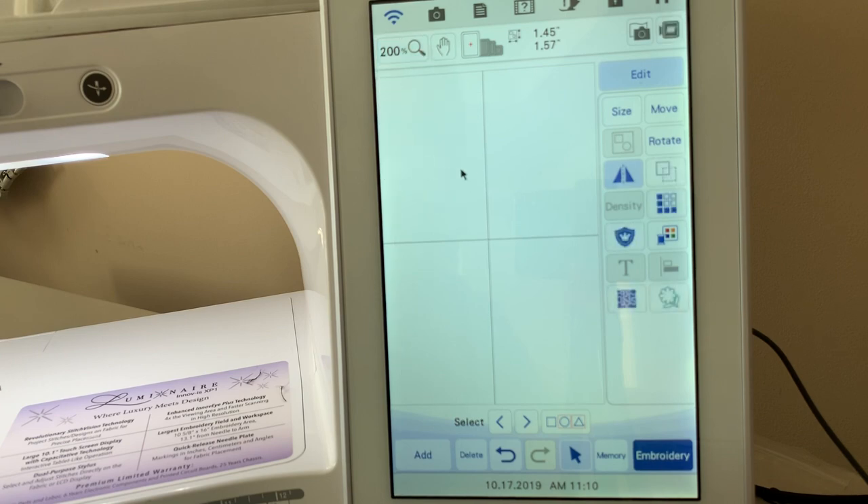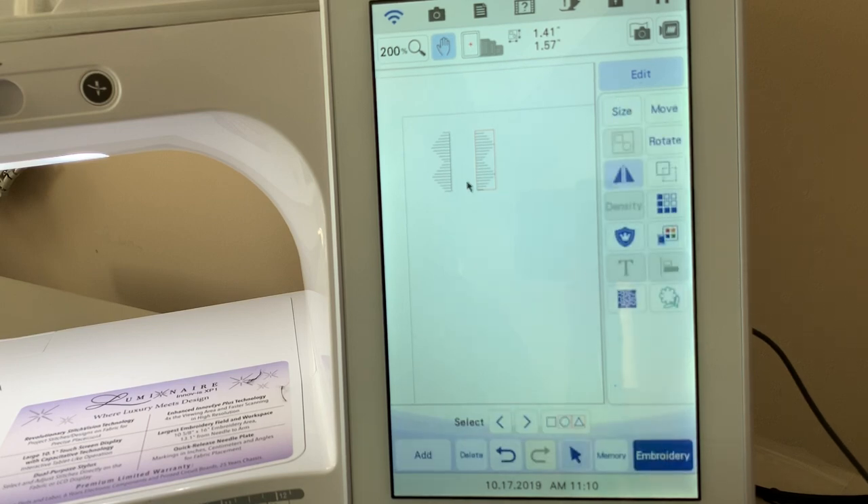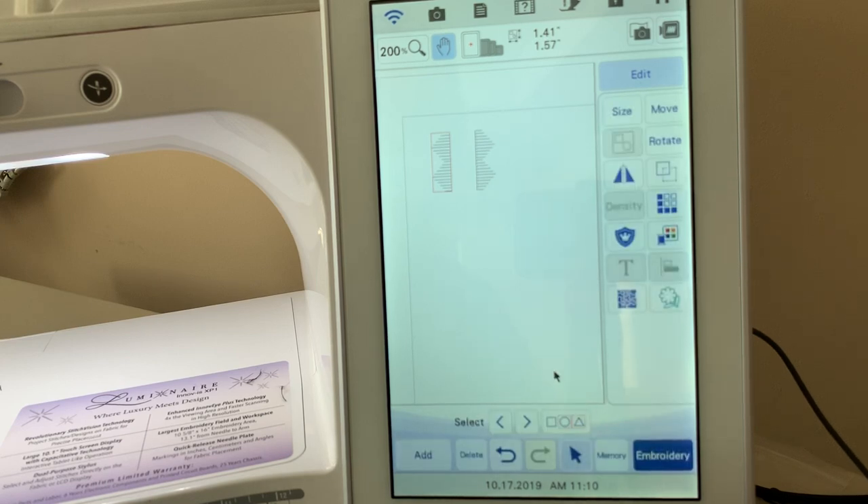We'll zoom in to 200% and use the hand to navigate to where it's located, because I want to get it lined up. If I go to the Move icon, I can see where it's positioned — it's at 5.93 down. I can also see horizontally where it's positioned. Now I'll select the other design using the arrow key. Go to Move and you can see that one is also at 5.93, so they're lined up. Choose OK.